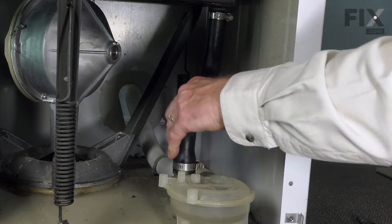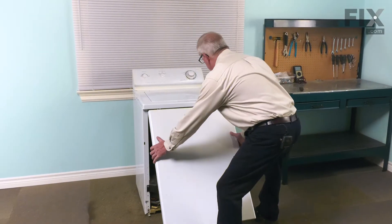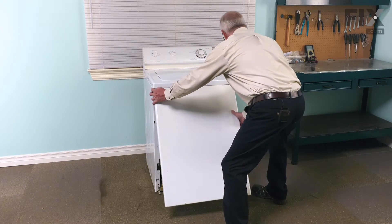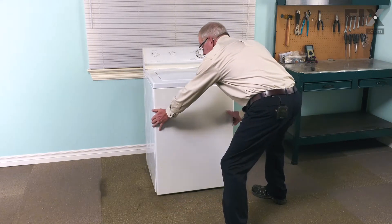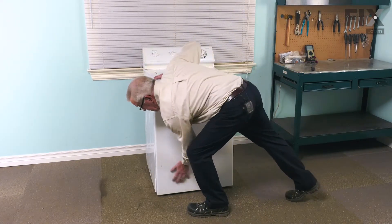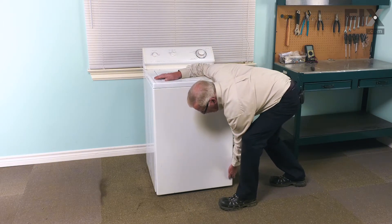Just verify that both clamps are tight, and now we're ready to put the front panel on. Go ahead and reinstall that front panel — tuck the top end in first, make sure it's even side to side, keep some pressure up against the top. That will allow those two spring clips to engage. On this model, we're simply going to press it into place till the clips on the bottom latch.